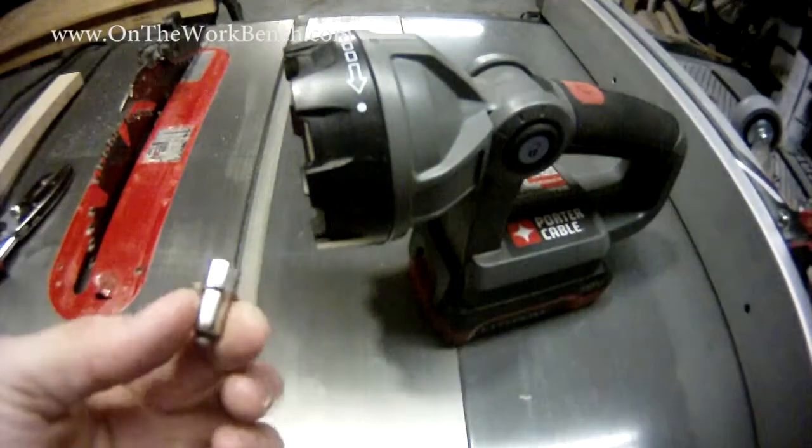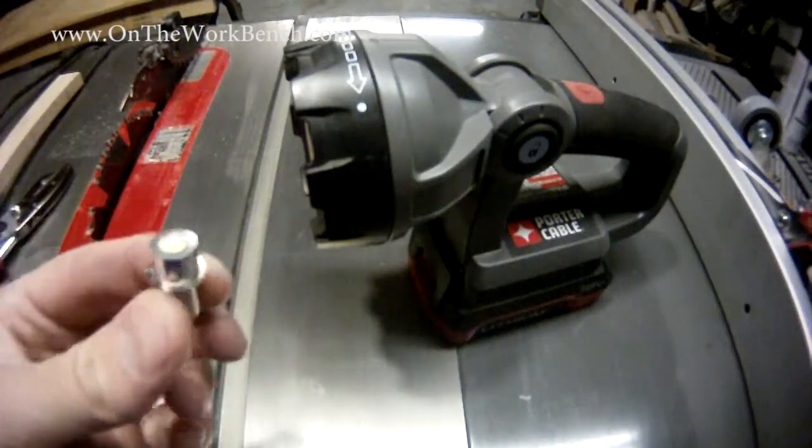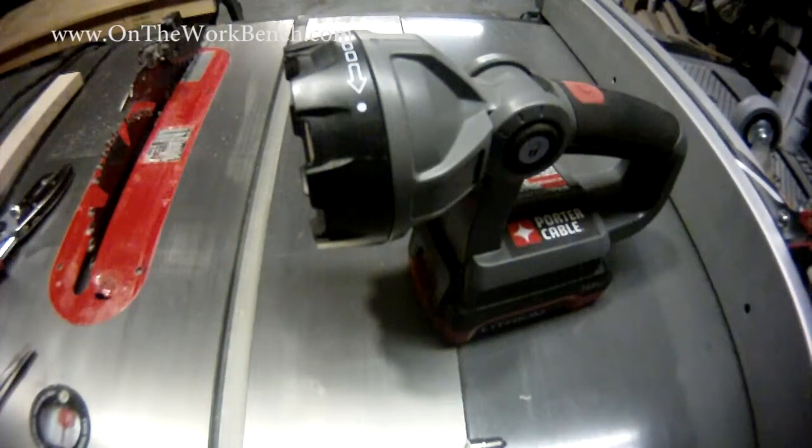I recently bought this little guy off of eBay. This cost about $12 as an LED replacement for the regular light bulb. If you saw my earlier video, you saw I now have a light meter and I'll be able to use it as the basis of my comparison here today.